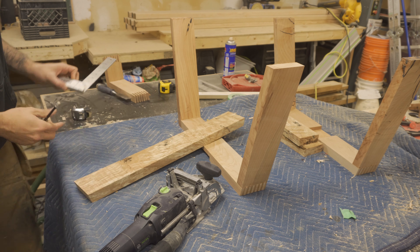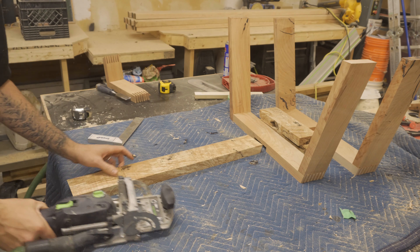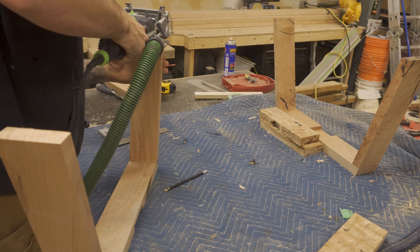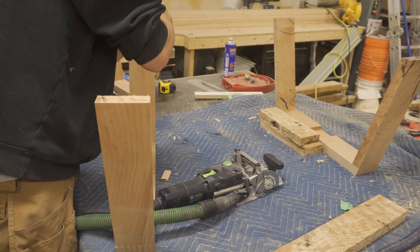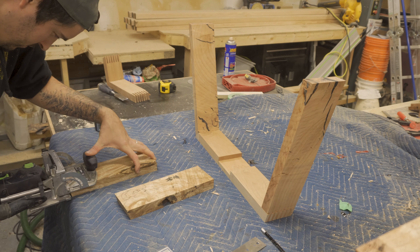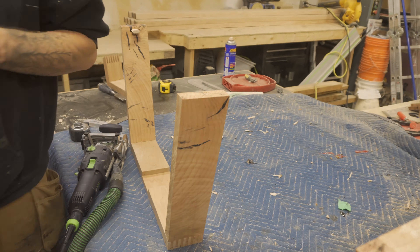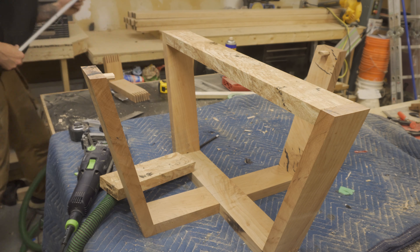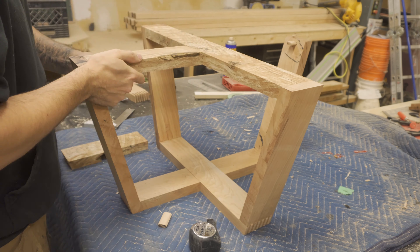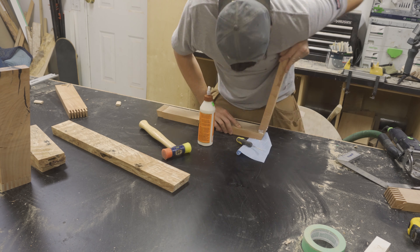Because the top braces of the base weren't really visible, I decided to join them together using my domino cutter. I had a practice run assembling the whole thing together before I glued it, just to make sure there were no issues. Once I was happy with it, I glued it up and let it sit overnight.